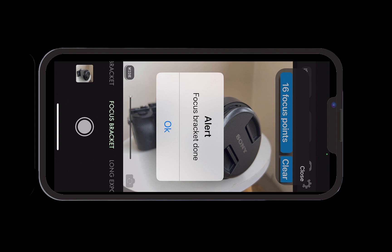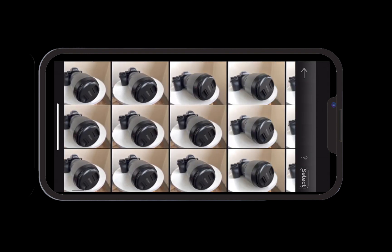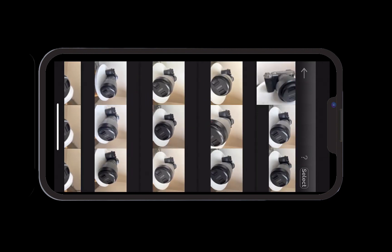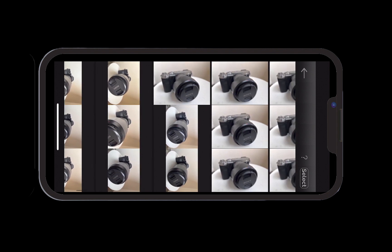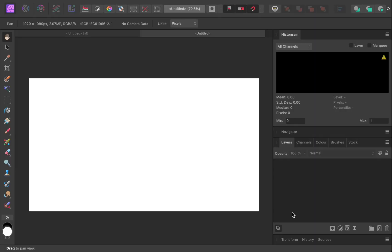Once done, transfer the photos to your desktop. You can view all the photos in your iPhone's photo library. To transfer, you can use AirDrop or any other method you prefer. Once the transferring is done, you can begin focus stacking with Affinity Photo.